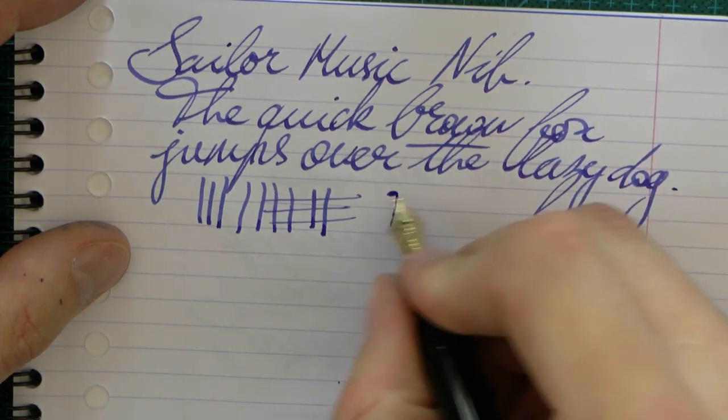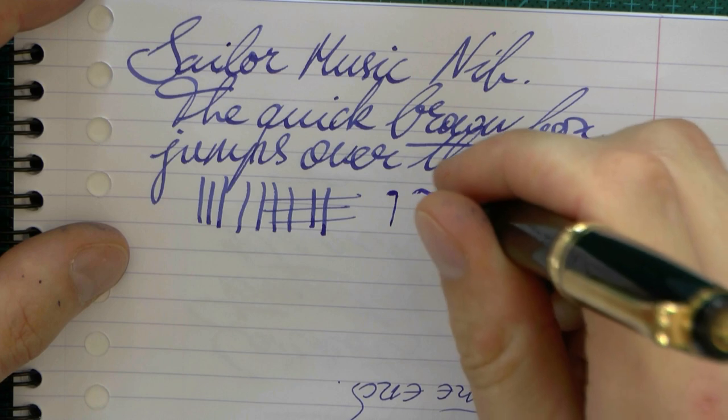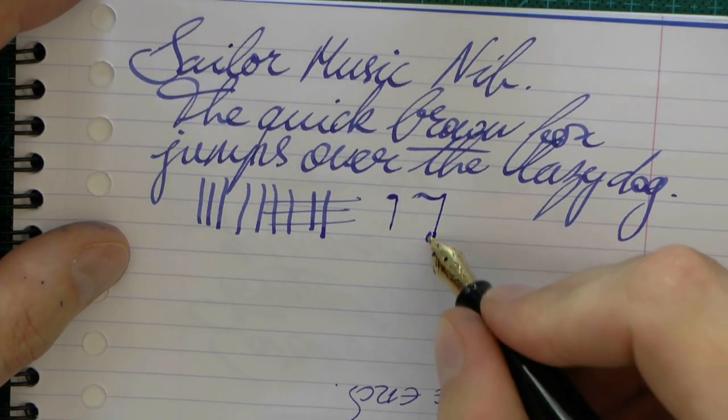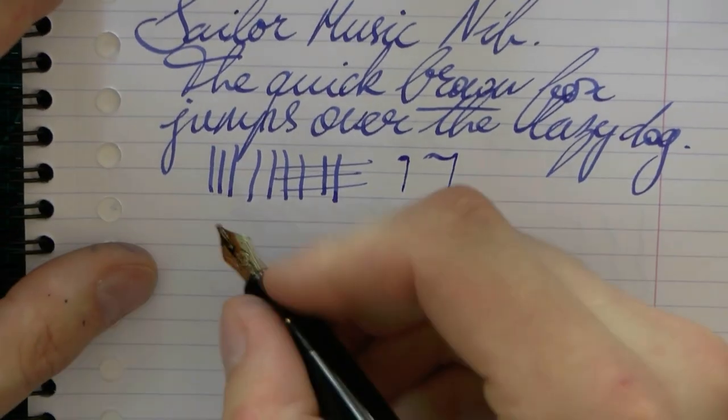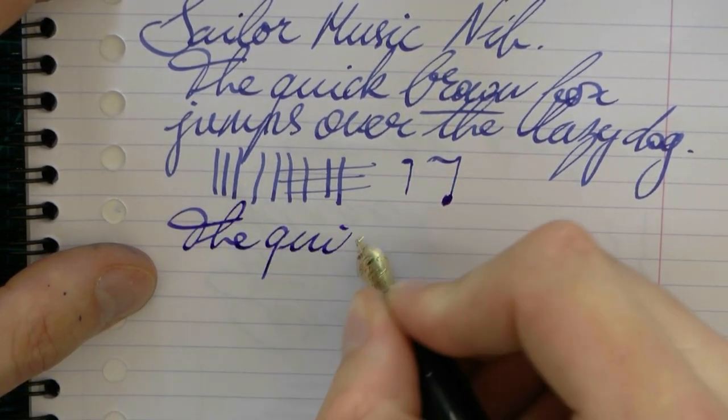Now, as you can see, I already messed up, although I guess this might work. I am not at all a composer of music, so I can't do musical notes — just laugh at me there. But I do think this is a very nice, well-flowing nib.